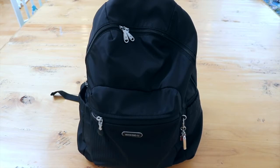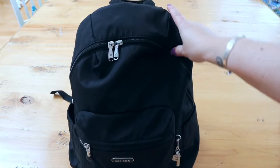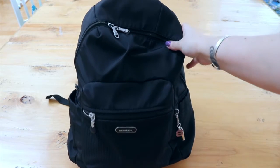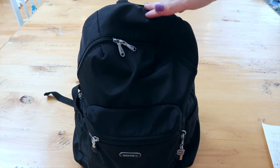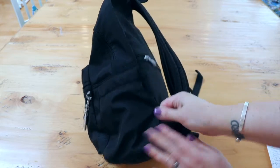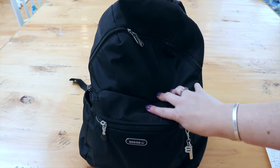Okay guys, here's the bag. This is the Cameron DeVos City Backpack. If you hear noises in the background, that's my son — he doesn't nap anymore. The dimensions of the bag are 11 inches wide, 15 inches high, and 4.875 inches in depth.